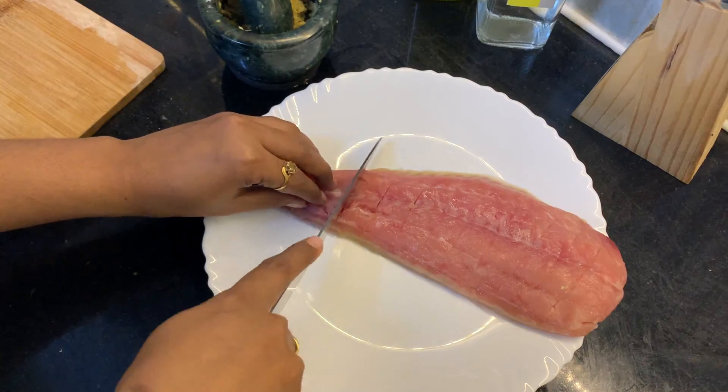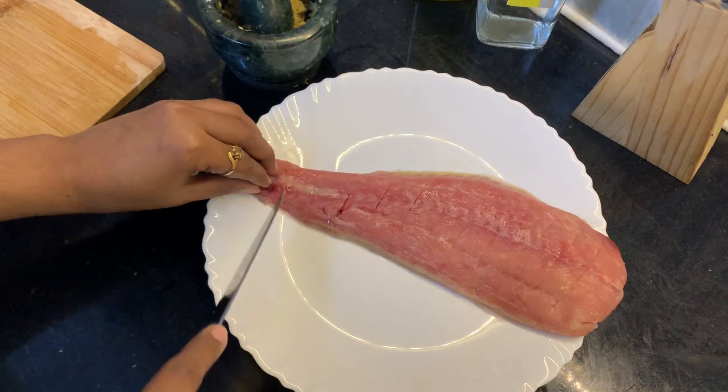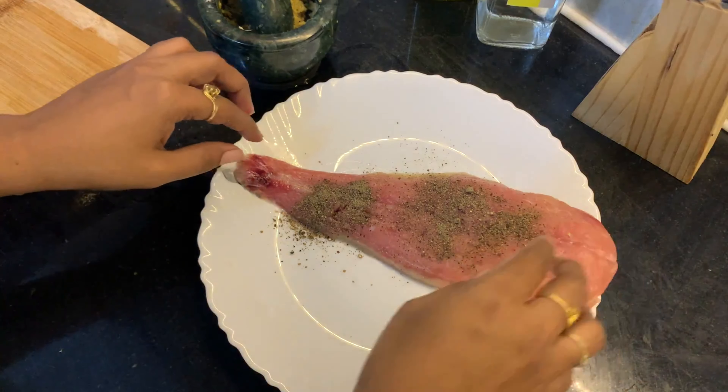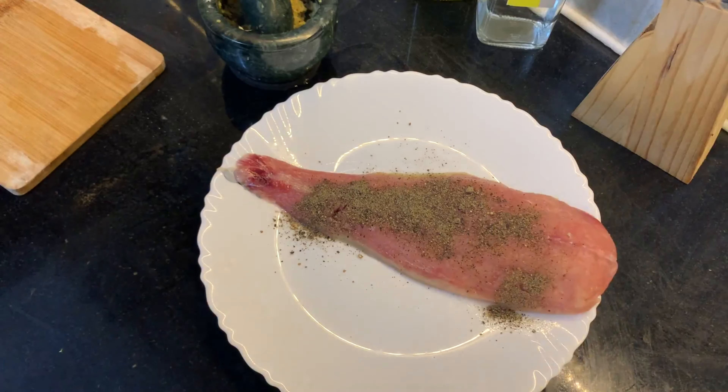I have used basa fillet, so we have to make some splits on the fillet. Okay, let's start marinating and see what ingredients we need. Pepper powder — just sprinkle, don't put too much.